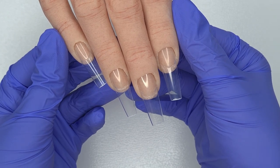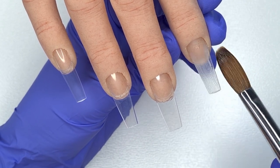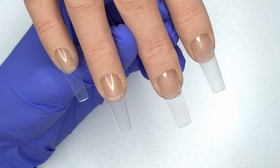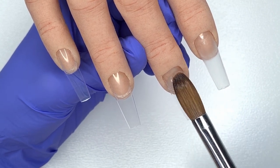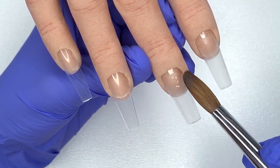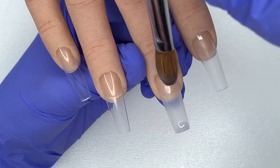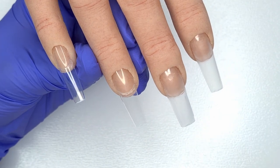I've already prepped and applied my tips to my Glamour Liz practice hand, so here I'm going to come in and apply my thin clear acrylic base. I'm using CJP Crystal Glass for this — just applying a small bead of acrylic, not taking it all the way up to the cuticle area, just down to the very tip of the nail.